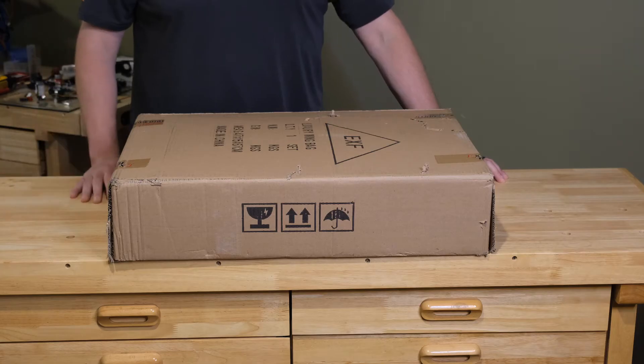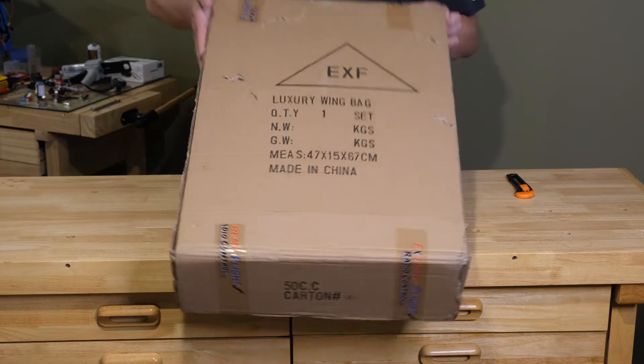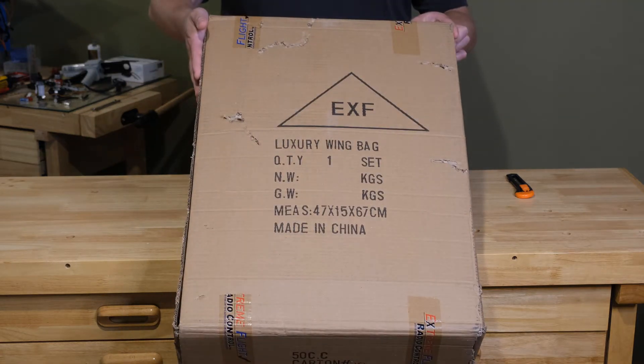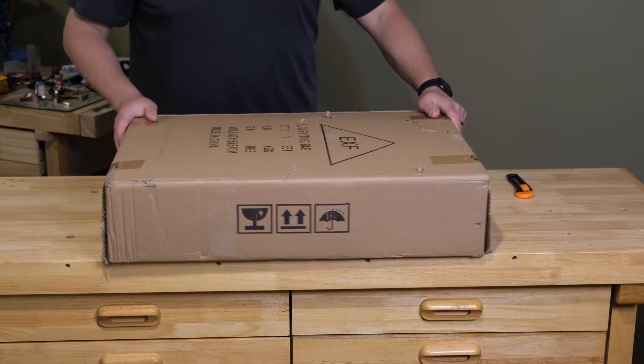Thanks for tuning in. I love wing bags and hope you enjoy this video. Here is the box with the 50cc wing bags. This is how it comes in the mail, and in fact, this is how Extreme Flight gets them off the container — they're already packaged up. So just a word to the wise: